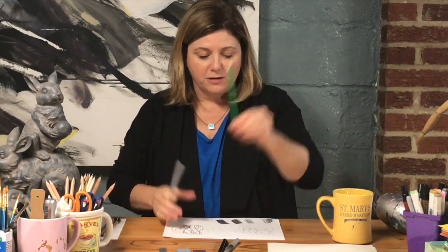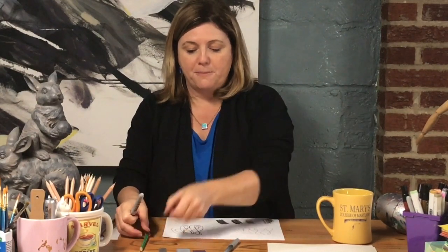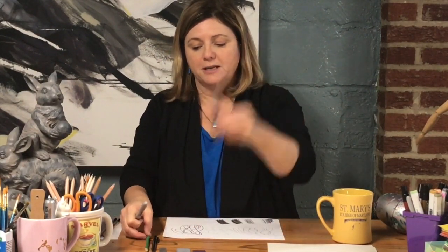So I have a school pencil, a school ballpoint pen, a school felt tip pen, and a Sharpie. If you can find some time to gather those materials, we can do some drawing together.